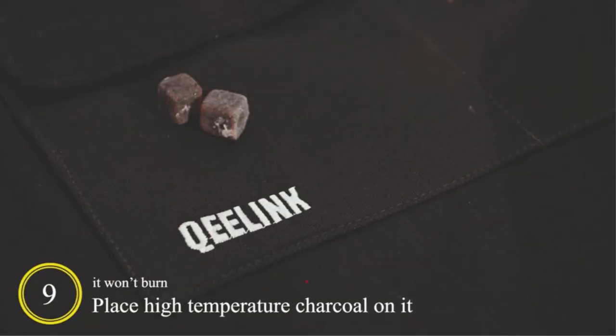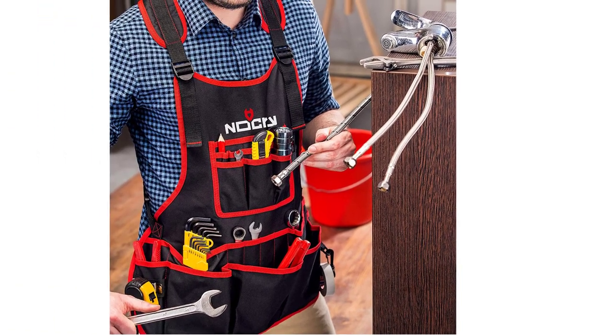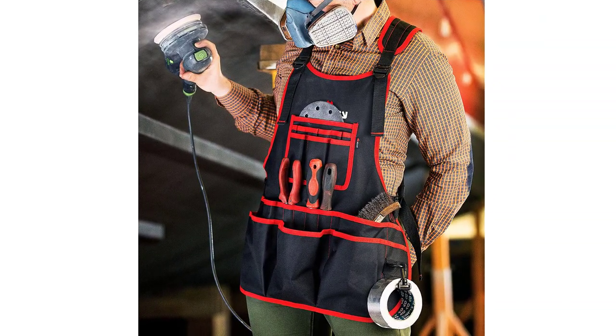I'm not the biggest guy — around 6 feet and 180 pounds — but I can see how bigger people might have an issue with this apron. It fits up to a 53-inch waist, and at 21 inches long, it barely covers my midsection. The shoulder pads are comfortable and the pockets are deep enough. I love this one for tinkering around the house, and it's very affordable.